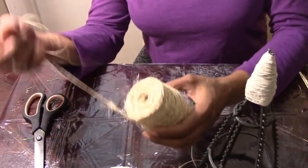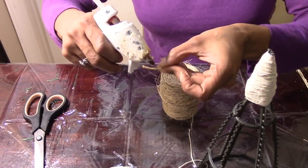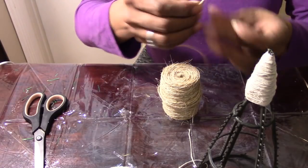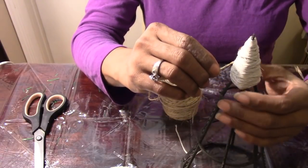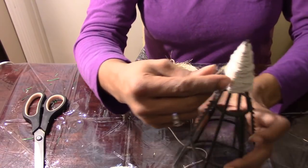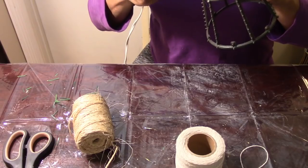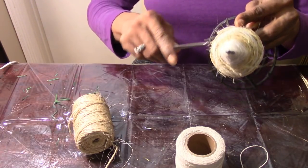Now I'm going in with my jute twine, starting a little bit above the cotton twine — again hot gluing the beginning and the end. This is just my preference; you can do this however you like. You just want to keep wrapping tightly. You can wrap this way or go up and downward, but I think wrapping this way is a lot better because of the spikes — it holds a lot better.